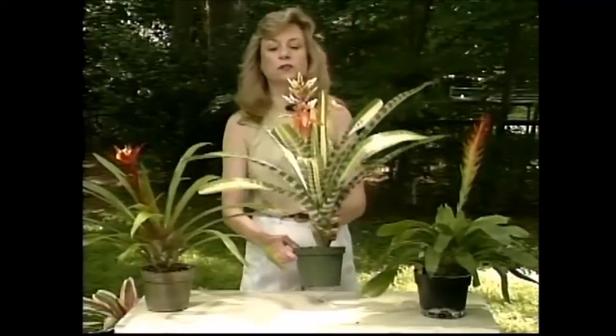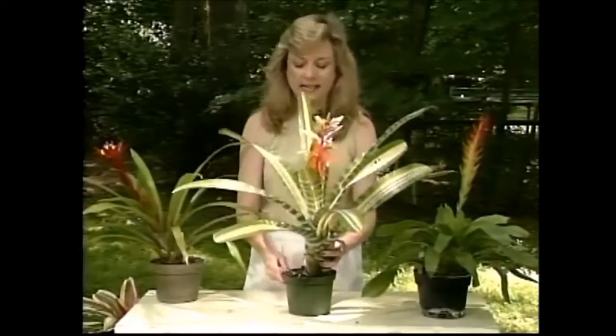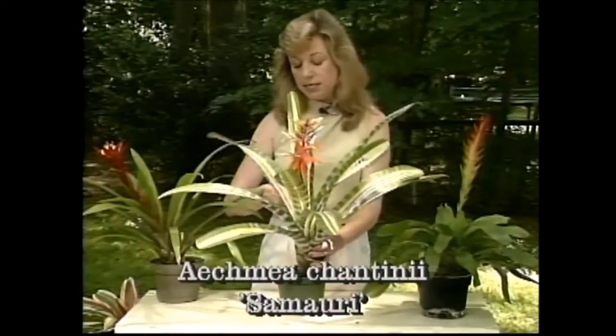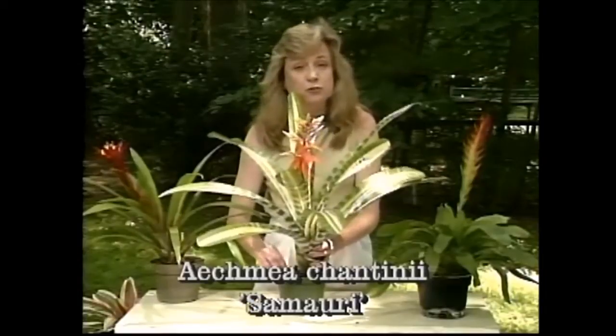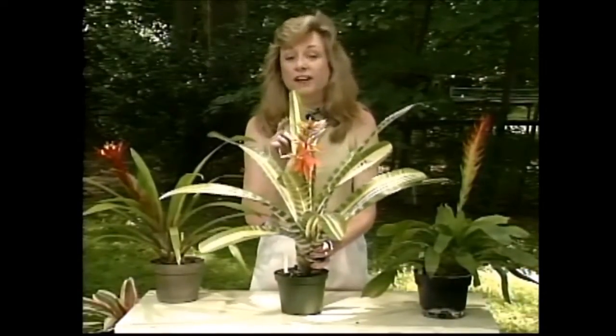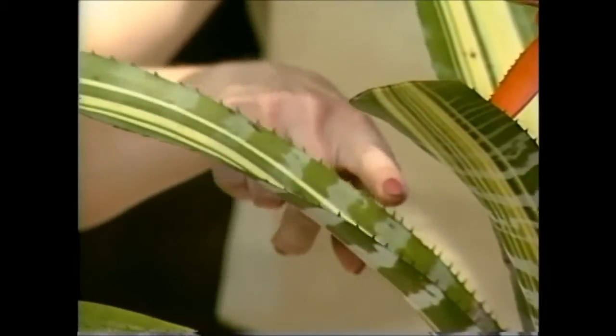This one's very unusual looking, and it's also a little bit mean. Its name is Echmia Shantanini Samurai, and if you need some extra security in your house you may want to put this one right near the front door, because it has some mean edges on it.